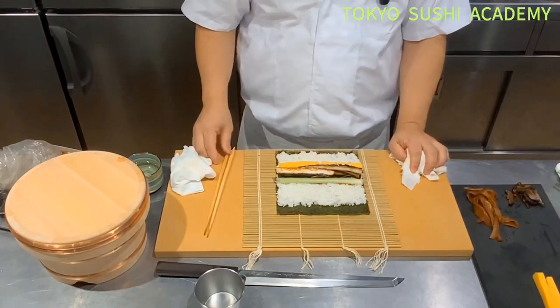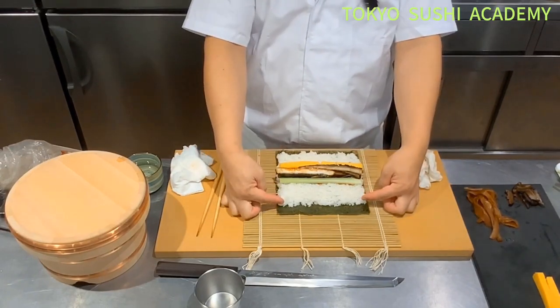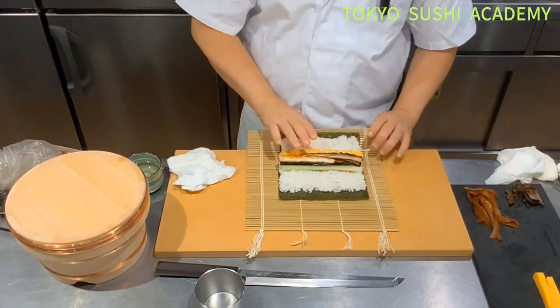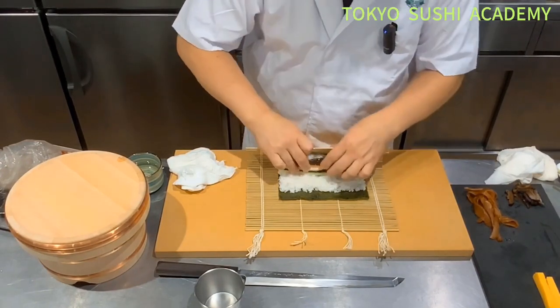Now we're going to roll these. There's a two-centimeter gap that's going to be hit against the edge of the rice. So you hold the ingredients — make sure you hold the ingredients.